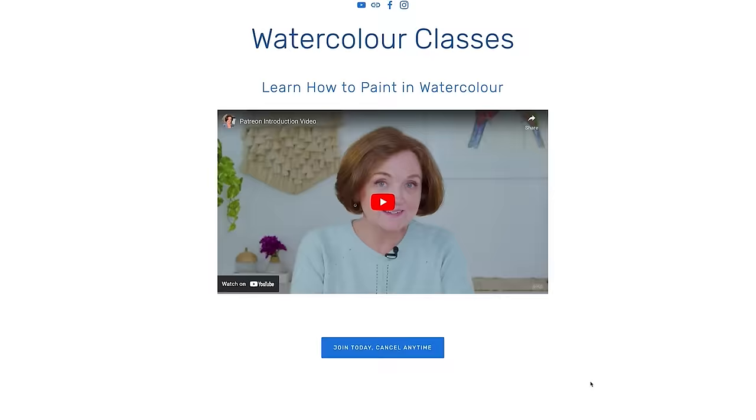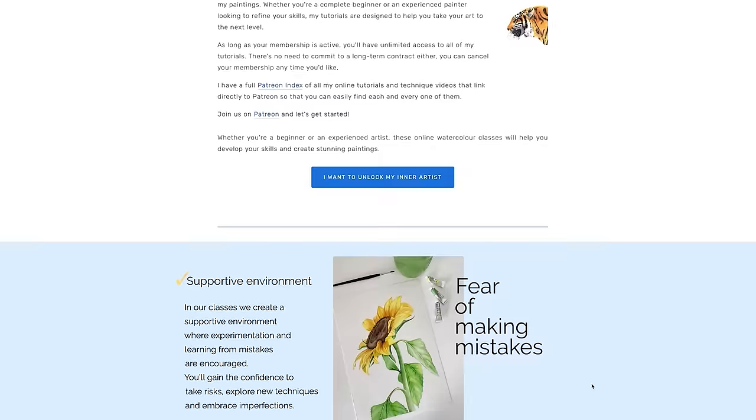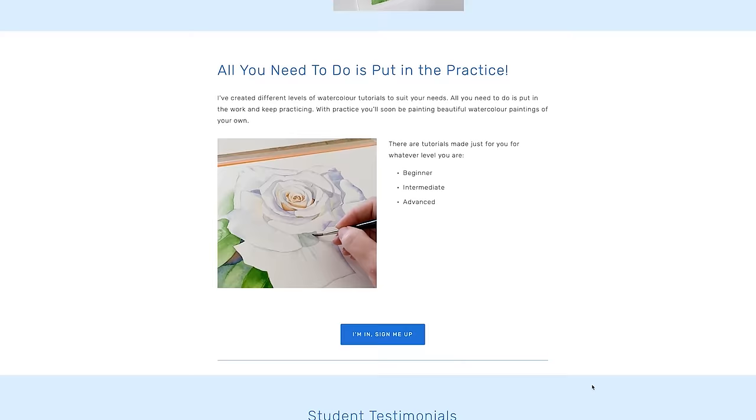So if you want to add to your painting library, I highly recommend this little book. If you want to learn to paint in watercolour, head to my website where you will find information about my online watercolour classes — I've put a link in the description of the video. Thanks for watching, I'll see you in the next one.